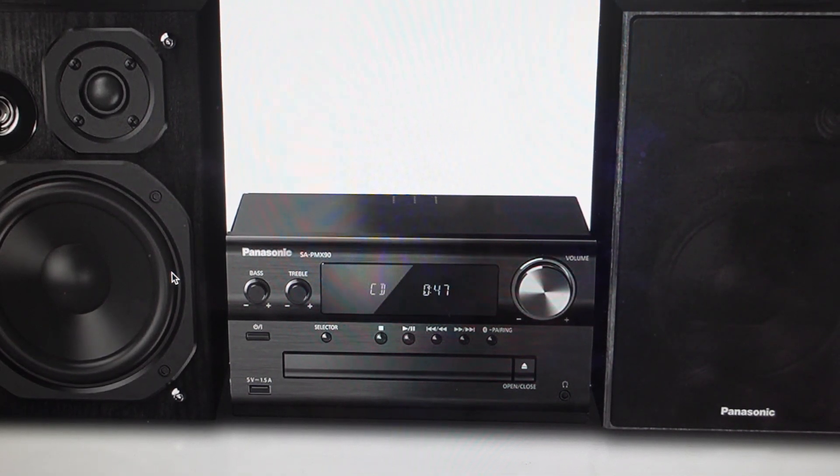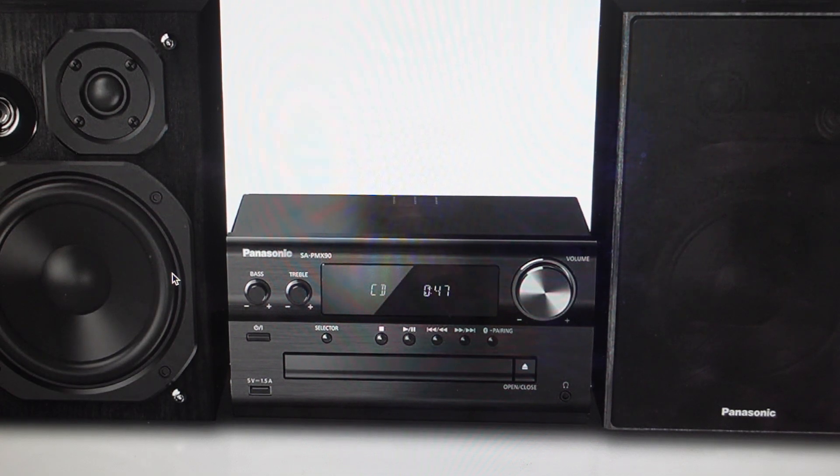Hey everybody, this is a real quick video in case you have a Panasonic SC-PMX90 stereo and you need to do a hard reset to the factory default settings on it.